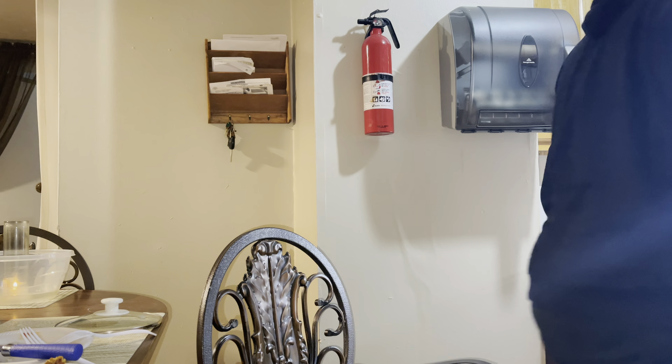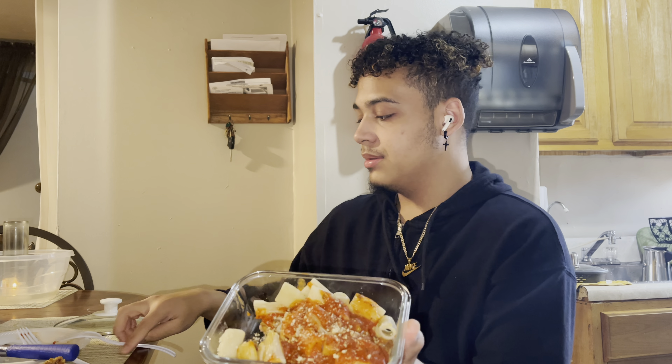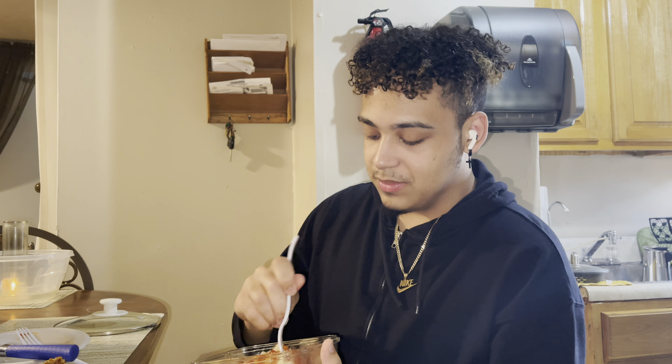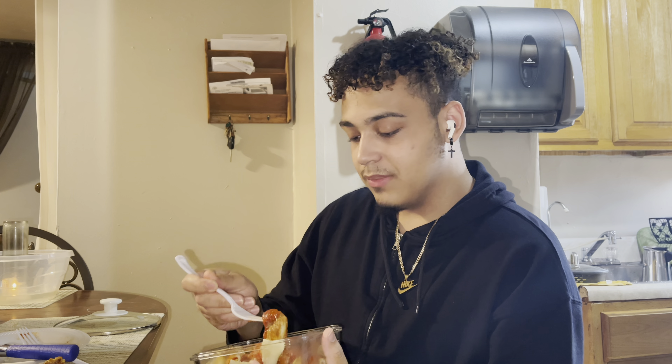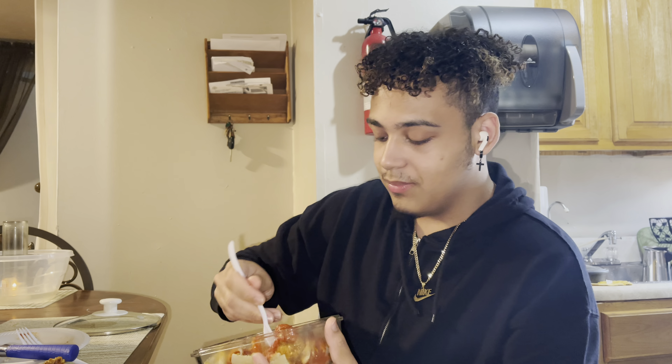We've got some parmesan cheese for this. Parmesan cheese — one calorie, don't go crazy on it, just a little bit. Boom, look at that, it even looks better. Give it another taste. Even though I'm supposed to save this, I might eat this one. I'll just put it with the other ones for the week.